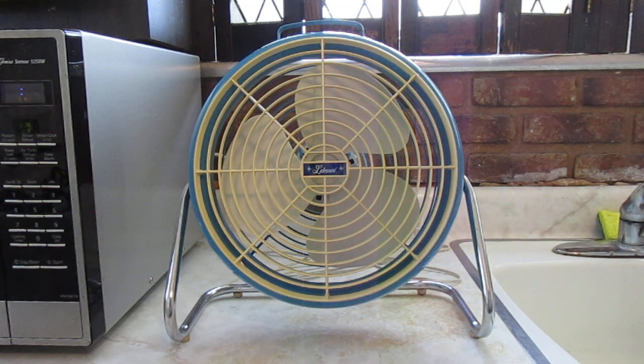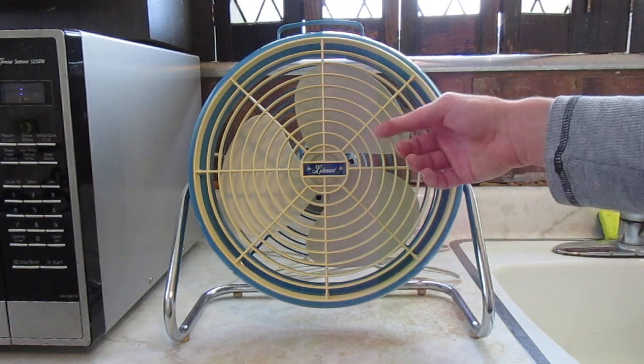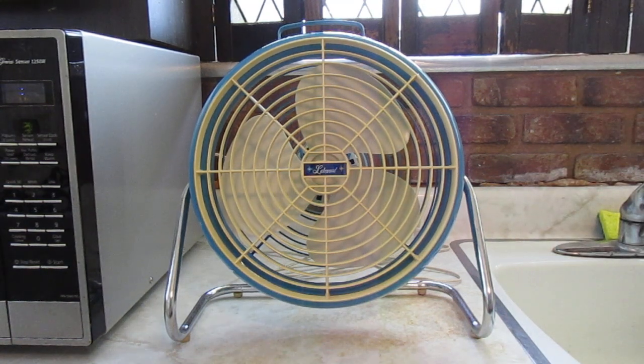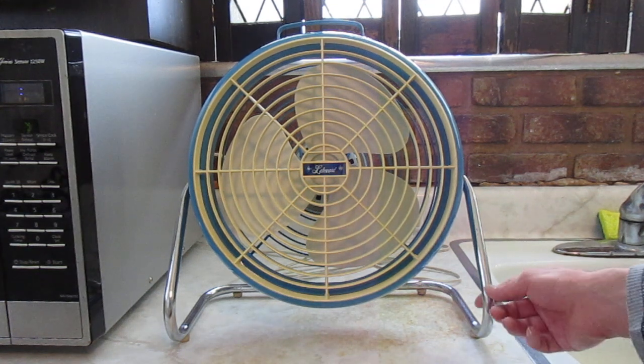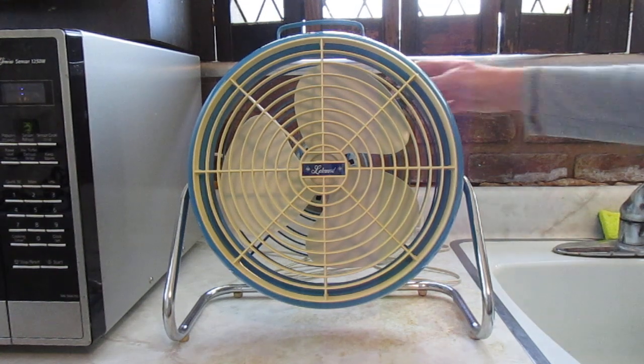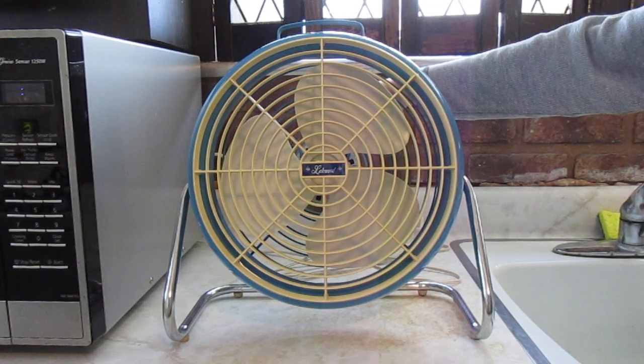It's a nice fan. The only things I don't like about it is that the front grill is really flimsy, and the motor is impossible to take apart because it's welded shut. But it's a pretty decent fan. So let's turn it on now. It's only a single speed, so here it is on.